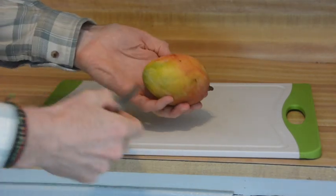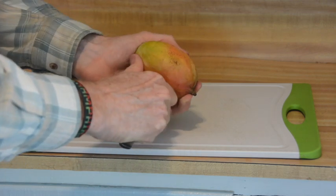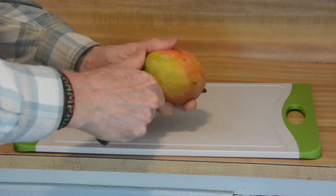The mango pit is fairly flat, and it goes in the direction of the wide section of the mango. To get it out, slice around it.